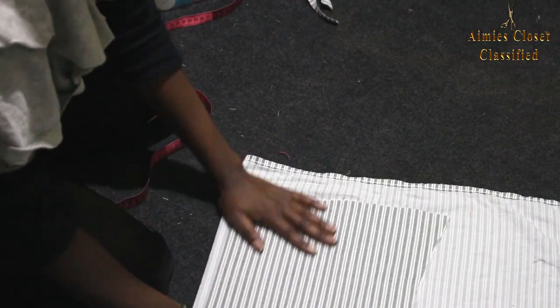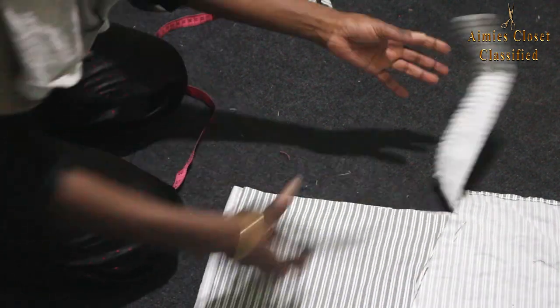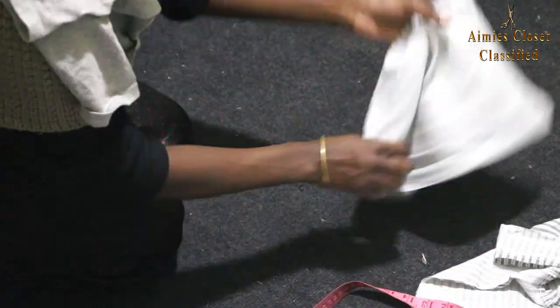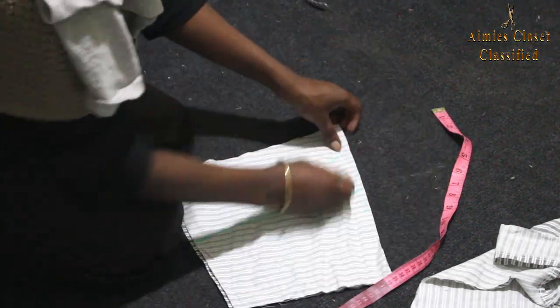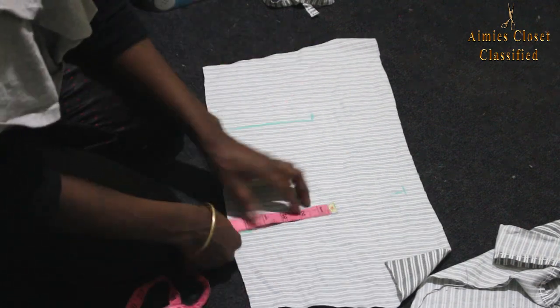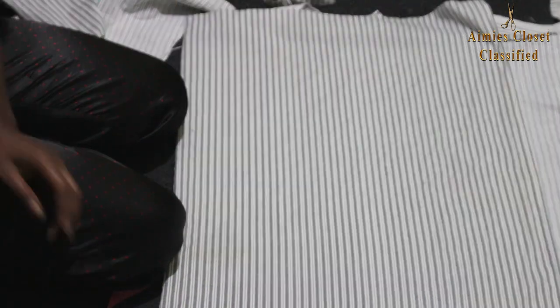I cut it open in the middle. Next I marked my darts for all pieces. I then proceeded to cut a rectangular sheet on fold and put it aside.